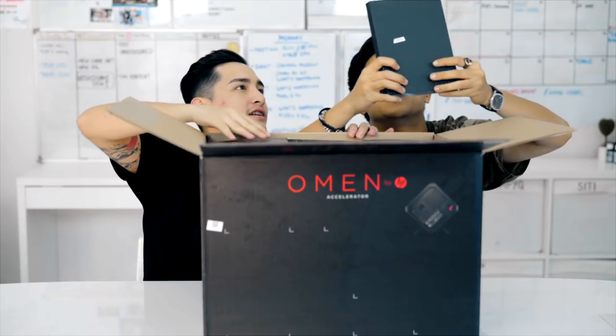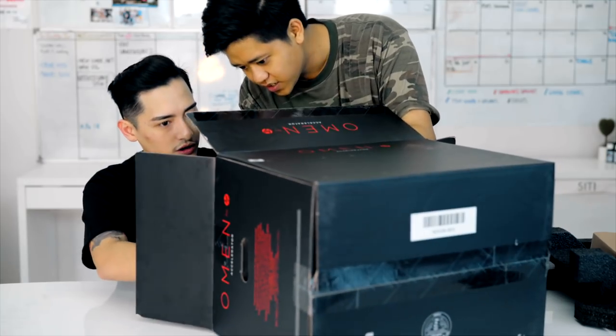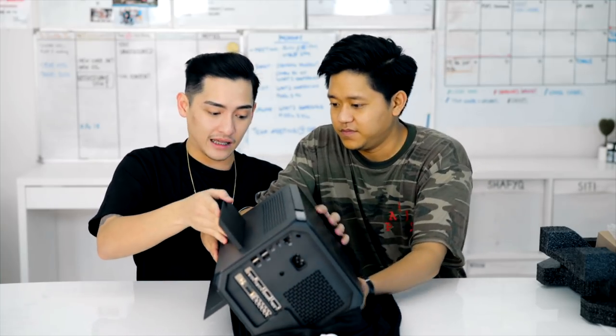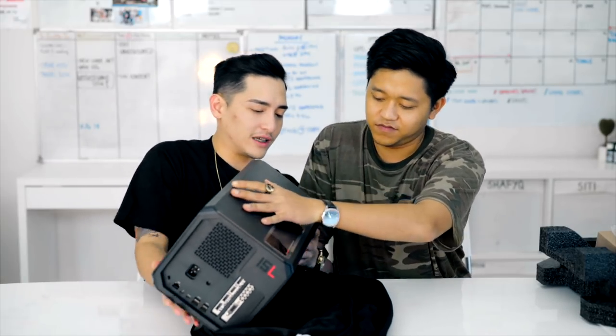What is this thing? I'm excited. The accessories list includes a power cable, Thunderbolt cable, and documentation. Let's just take it out slowly. It's a squarish kind of thingy? Open it, my friend. Okay, this is the bottom. This is the stand. We put it this way and... Tada! So, this is it. This is the Omen by HP Accelerator.